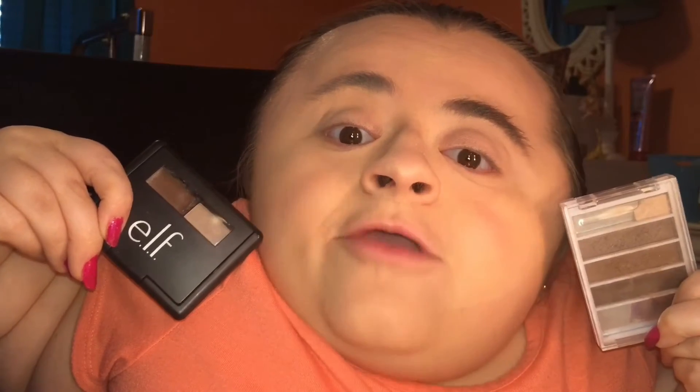These are the two products that I use to fill in my brows. I did one of my eyebrows off camera, so I'm going to do my right eyebrow on camera so you guys get the gist of how to do it. Both of these products are under two or three dollars — super inexpensive and very affordable.